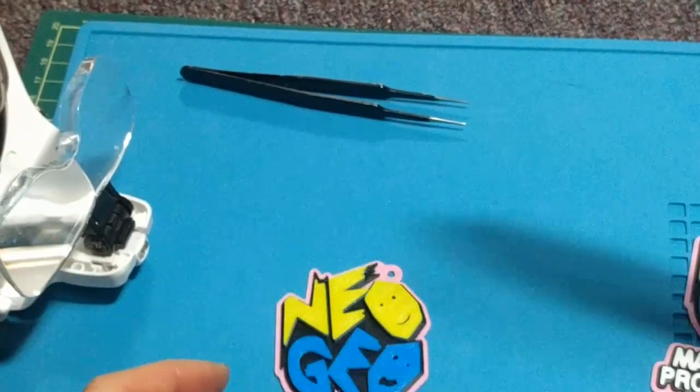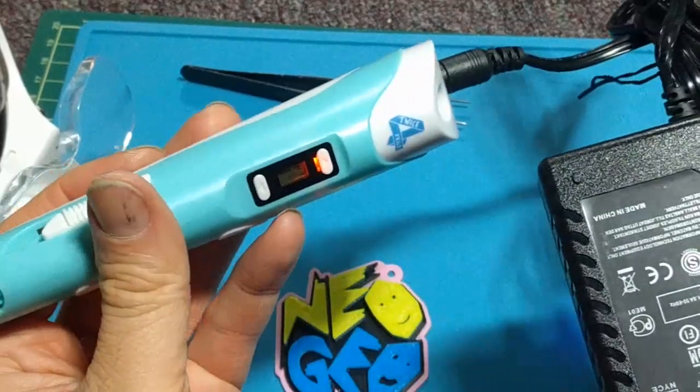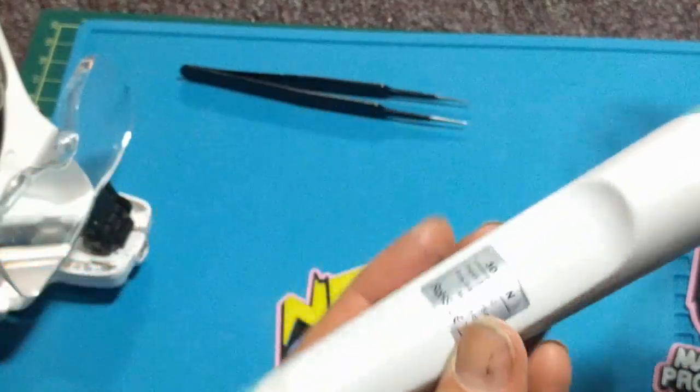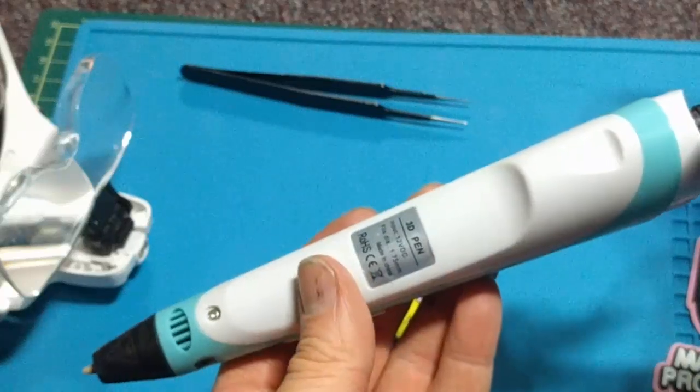How I fixed those was, of course, using this 3D printing pen, and I'm just making some notes here. First off, it requires, I believe, three amps on a 12-volt supply, so it needs a nice chunky bit of current there. It doesn't say that on the pen — it just says 12 volts.